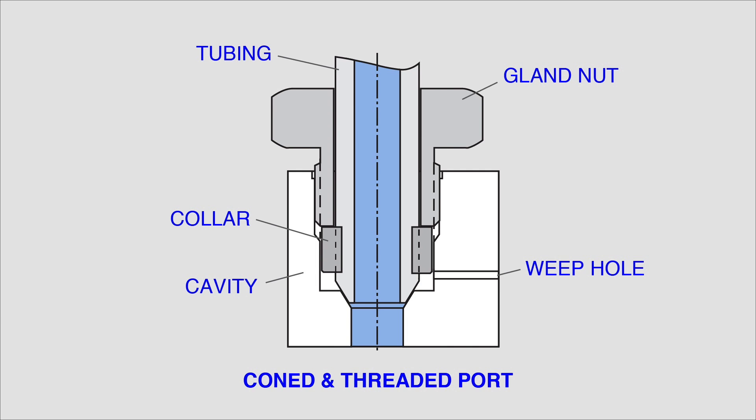An unusual but necessary feature of a coned and threaded connection is the addition of a weep hole drilled into the cavity and perpendicular to the center line of the tube. If this coned and threaded connection were not properly installed and assembled, some fluid might leak past the metal-to-metal coned surface. This fluid could enter the cavity and create a pressurized condition behind the gland. The weep hole will allow any fluid that leaked within the cavity to safely exit and not create an unsafe condition.